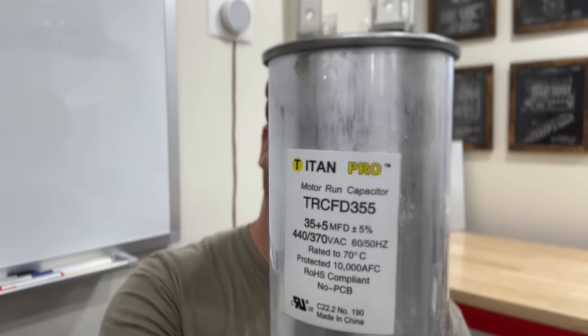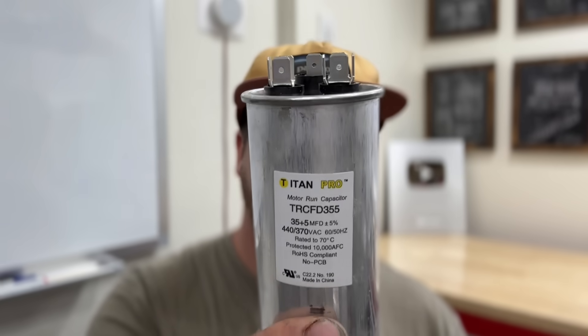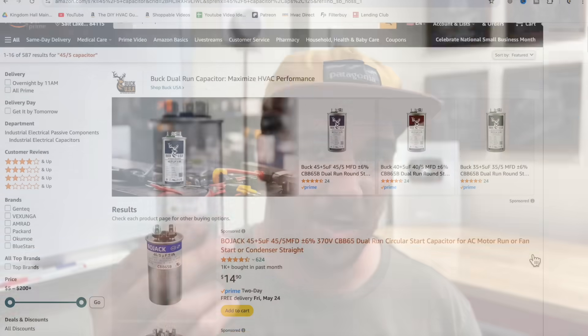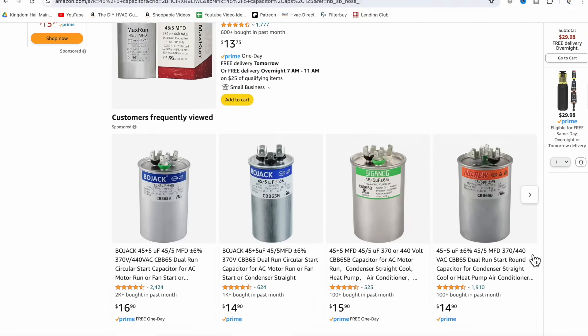In this video, I'm going to talk about possibly the biggest scam that happens in the HVAC industry every single summer when it starts to get hot, and it involves this right here. This is a capacitor, and it's like a little battery that gives your AC unit an extra jolt of energy when it first kicks on. I've heard of people being charged $2,000 to replace this piece, and guess how much it is? $10. These capacitors cost about $10, and people are charging $2,000 to replace them.